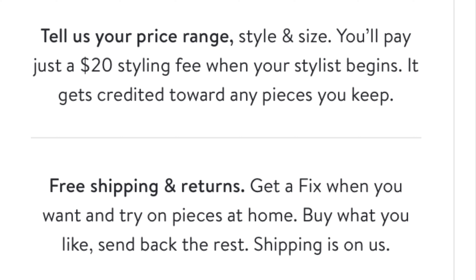How Stitch Fix works is when you go on their website for the first time you're going to be taking a survey, and in the survey you're going to be putting in your size, different styles that you like, whether you like jewelry, if you want shoes, certain styles of jeans, different things like that. Based off of your survey, a stylist is going to pick out five different items to send to you through the mail, and when you get them home you can go through them and decide which ones you want before buying them.